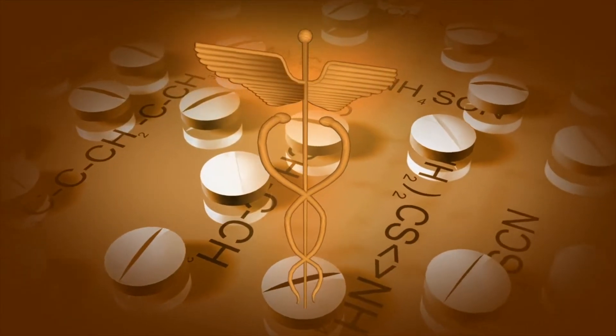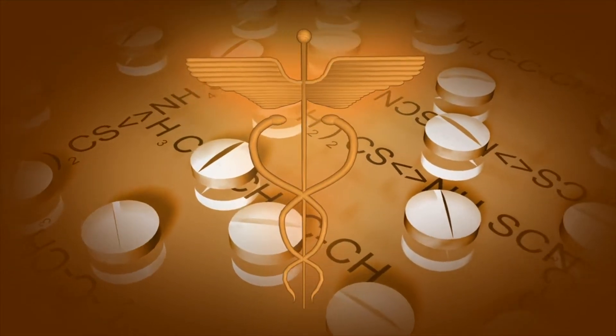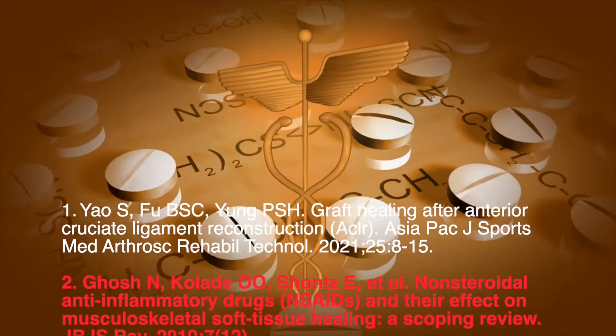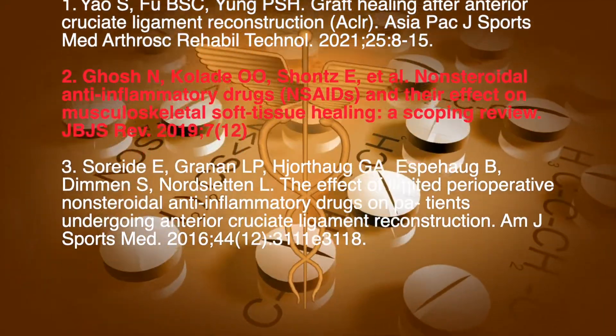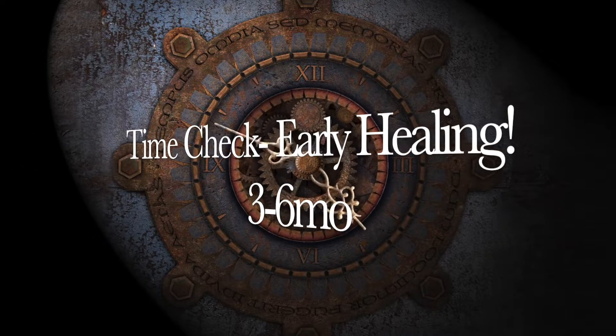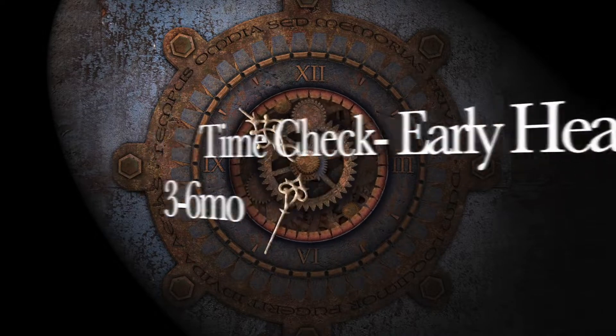Understanding this first process matters clinically. For instance, many physicians prescribe NSAIDs or COX-2 inhibitors after ACL reconstruction to minimize pain and swelling. However, a recent systematic review demonstrated these medications may negatively affect this early healing process. This early phase begins quickly following surgery and lasts around three to six months before transitioning to the next phase: proliferation.